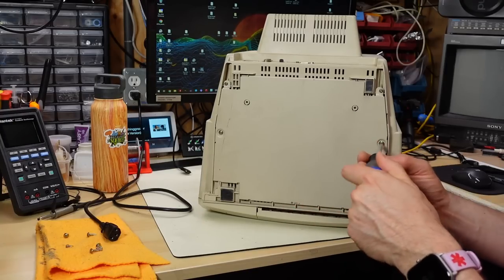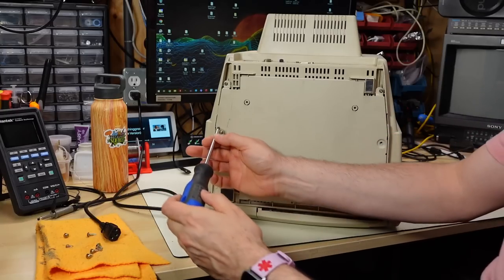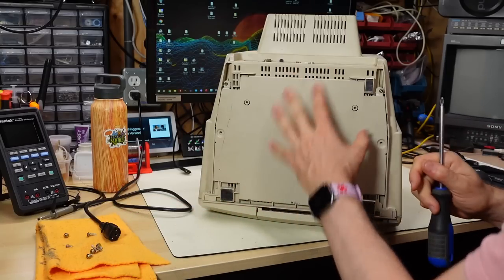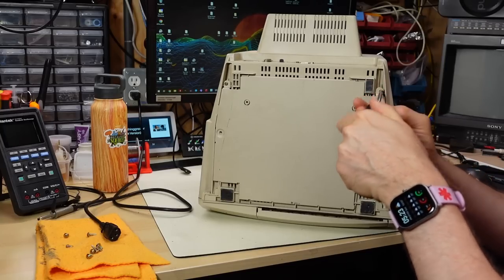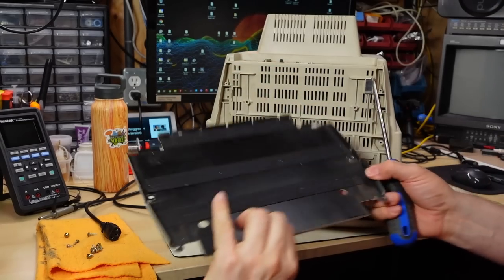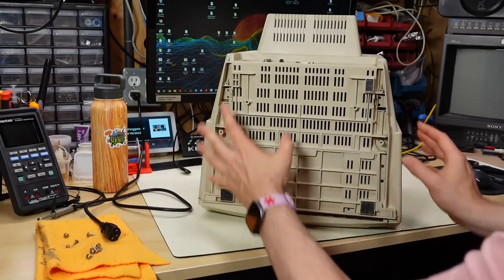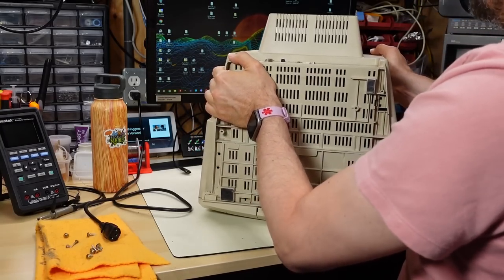On these monitors, starting with the 1080 and all the ones that look just like this — 1084s and similar — there's a metal plate on the bottom which you have to take off before you can take the monitor apart. I'm not sure what this thing does; I think it's for shielding. The weird thing is it covers up almost all of the vent holes on the bottom, so any ventilation through the bottom would not happen with this plate installed.